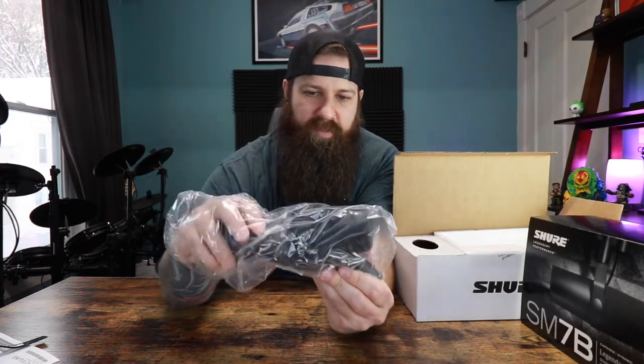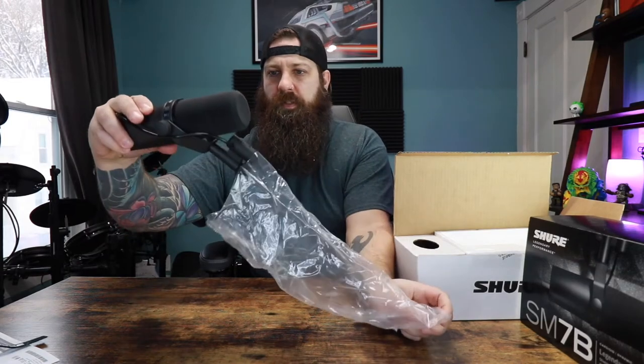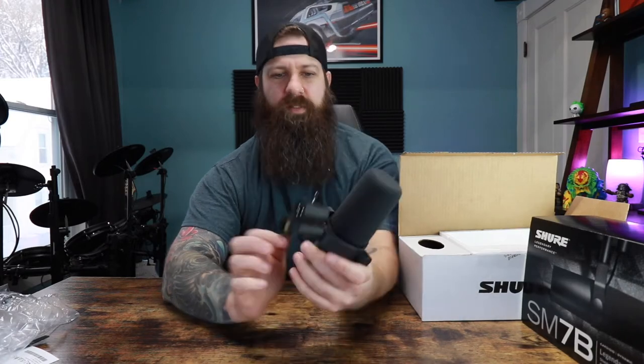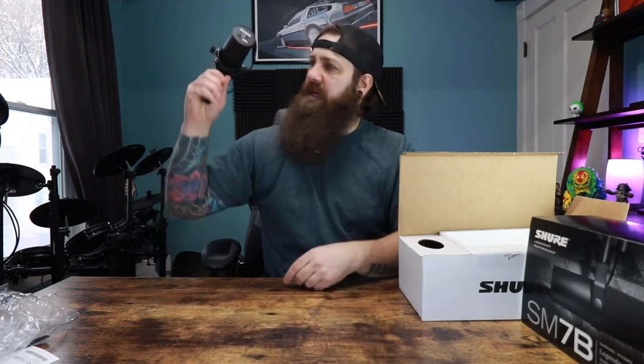The big reveal. I am so excited to have this. First thoughts: wow, this is a heavy microphone. They weren't joking when they said sturdy construction. This is a freaking sledgehammer, bud.